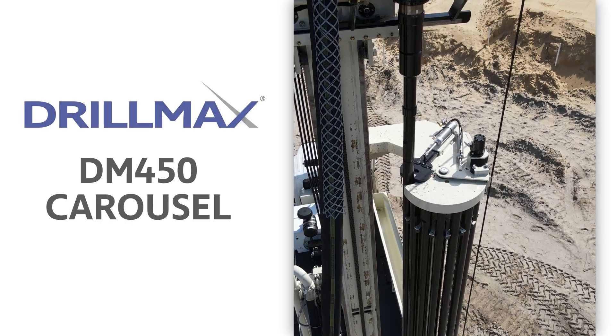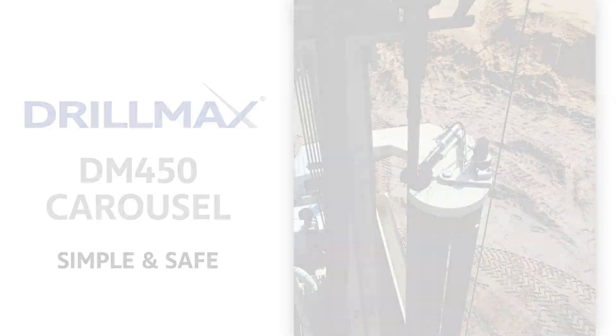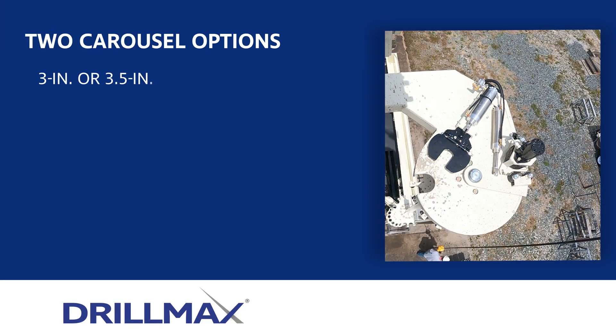The rod carousel on the DrillMax DM450 waterwheel rig is a simple and safe way to go in and out of the hole. Two carousel options are available based on pipe preference.